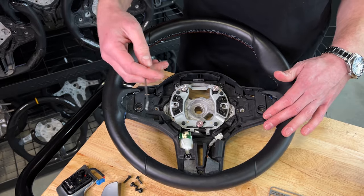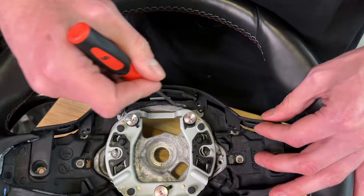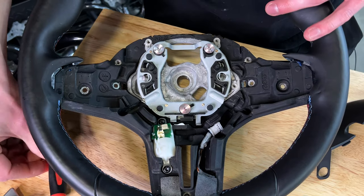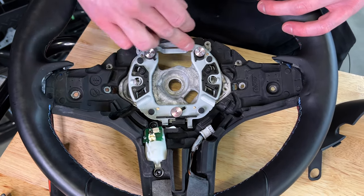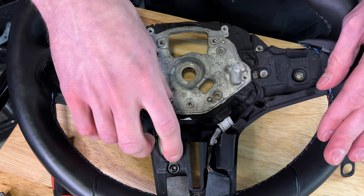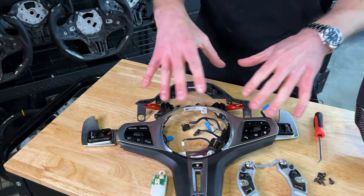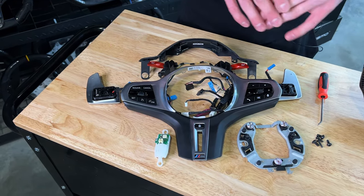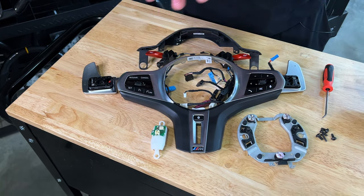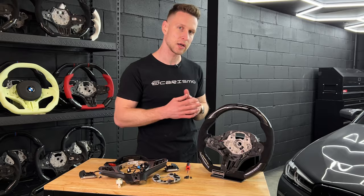We've taken off our center trim. Now we're going to remove the last few pieces to transfer over. The top cover is just clipped in via two plastic little ears — lift them off the little peg and this cover comes right off. Next, remove the backing plate — the plate that we clip the airbag into — it's just your three Torx screws. Lastly, we have this little vibrational mechanism — unscrew the two bolts that hold it and move it over to the new steering wheel as well. So we've got all our peripherals: center trim, backing plate, shift paddles, top piece, M1/M2 buttons if you've got those, and your vibrational mechanism — all going right into your Charisma steering wheel.